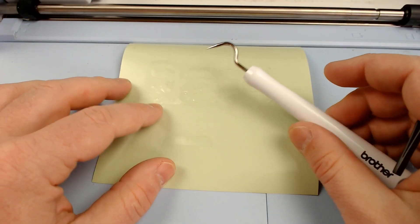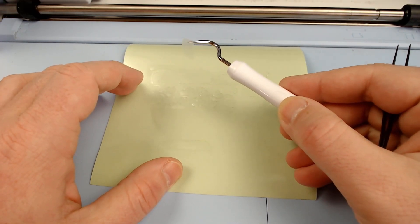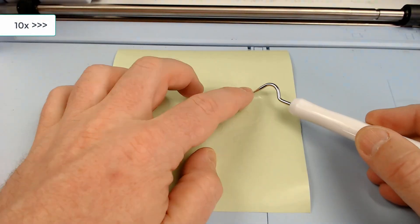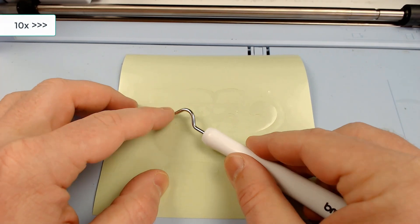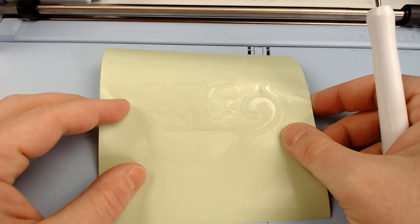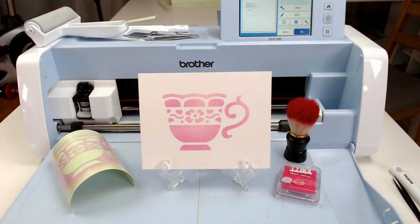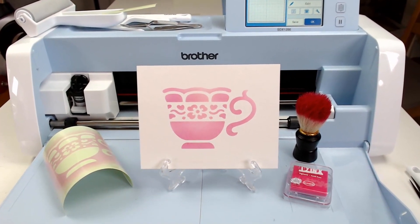After the design has cut you can start weeding out all of the parts that you don't need or want. Sometimes I will put a weeding box around the design and keep the central part, especially if it is a basic shape — this way I have got a stencil and a mask of the same design. You would then use it positioned on your cardstock or surface in order to stencil through.